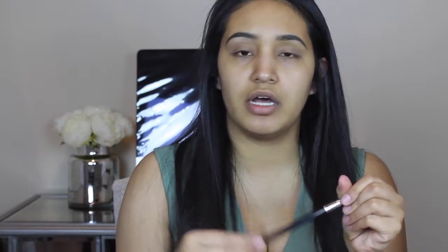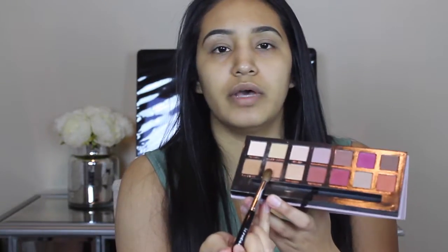Now we're going to grab this Sephora precision brush, number 19. I'm going to take this bright orange color and apply it to the crease. So that's going to be our first base color to start off with.